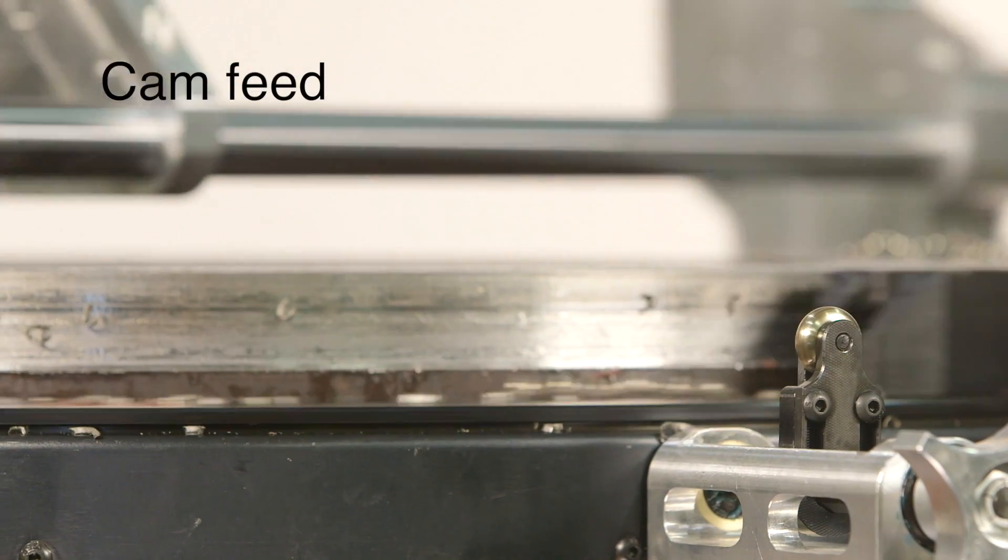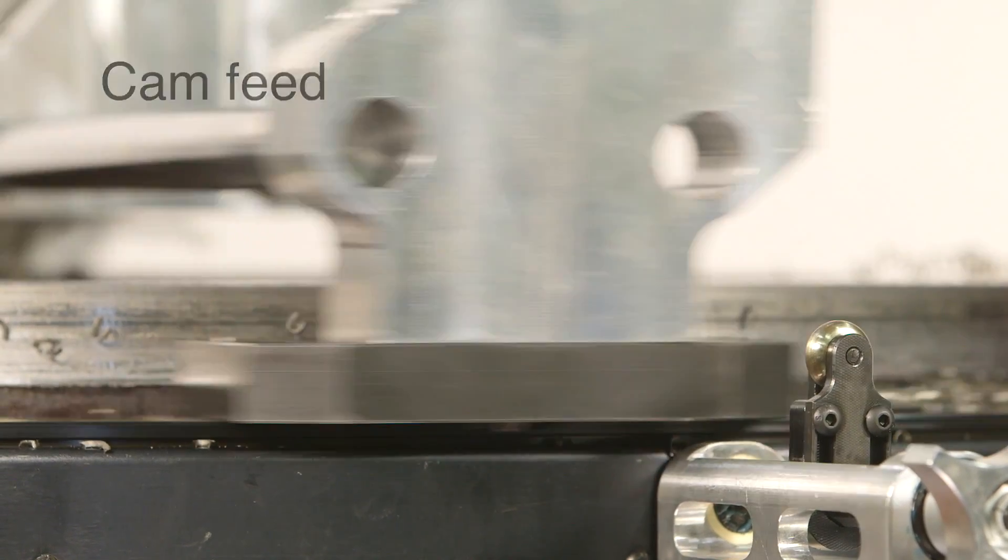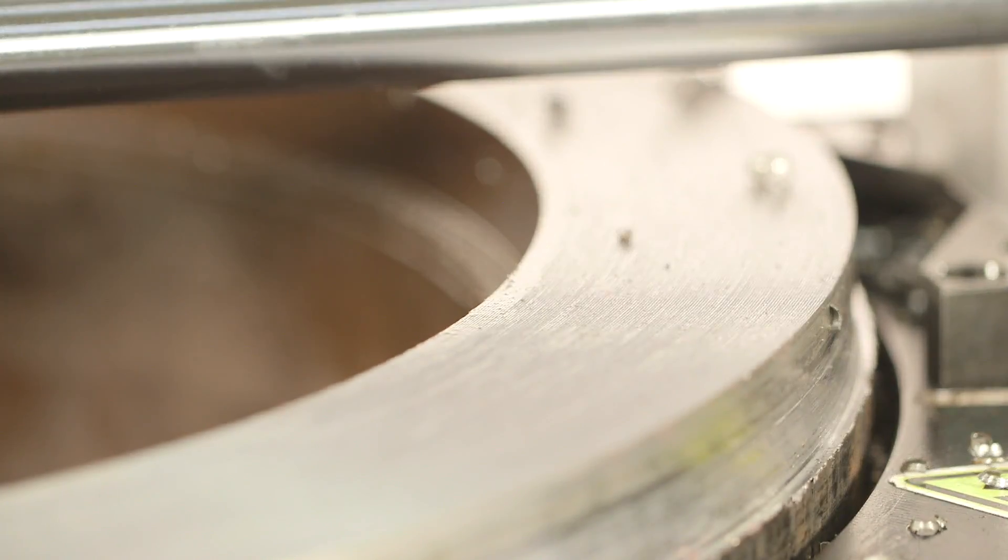The cam feed provides a more consistent surface finish and the adjustable feed rate allows adjustment to different cutting conditions.